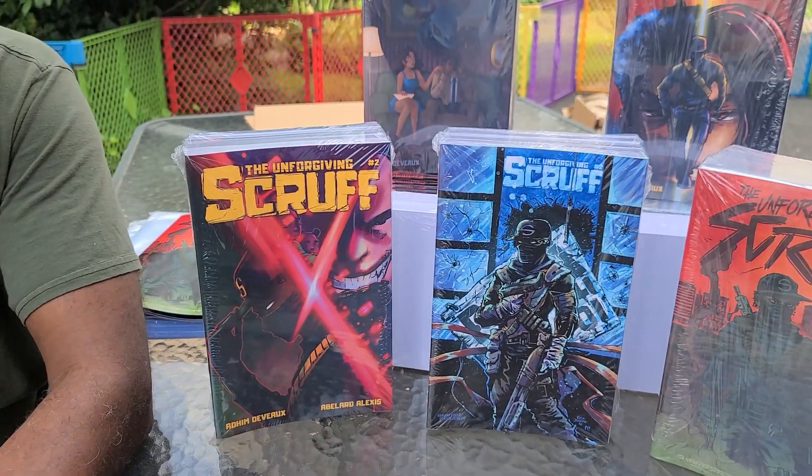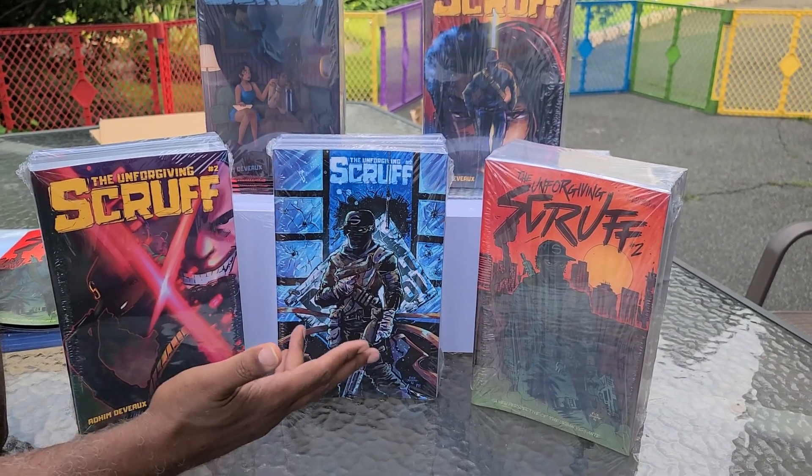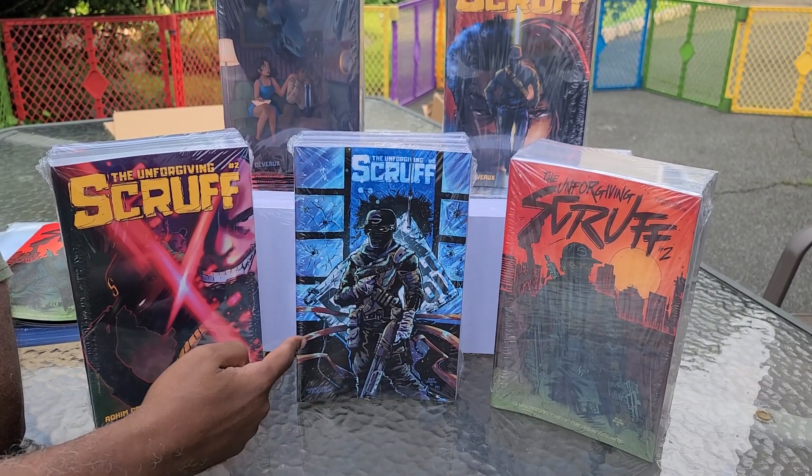A lot of things coming. I've been talking about in Issue Two — the family's expanding, the villains are expanding. Here's the covers done by Rick. Colors, Mariama helped on this one. So here's the blue cover, red cover.